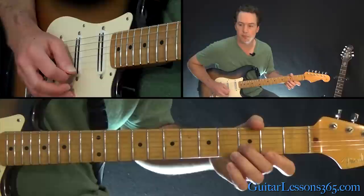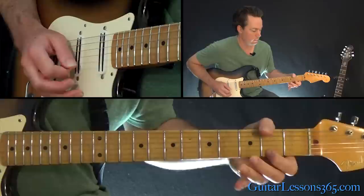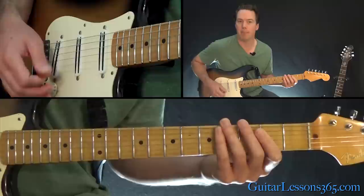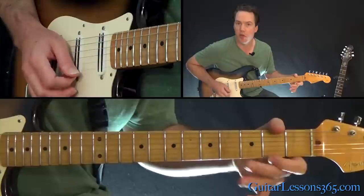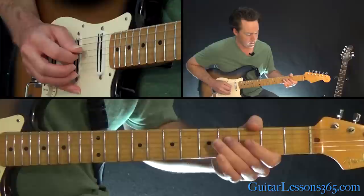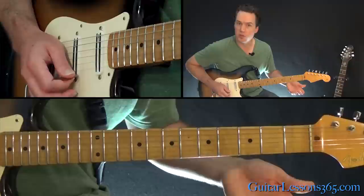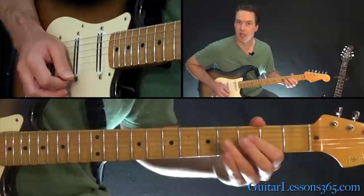Then we get to the main riff of the song, which is built around a B minor chord. We're going to start with the F sharp — the second fret on the high E string — to the third fret on the B, to the fourth fret on the G, then back to the fourth fret on the D string with your second finger. Then go back up, same notes going up. Then come back down to the B string, third fret.